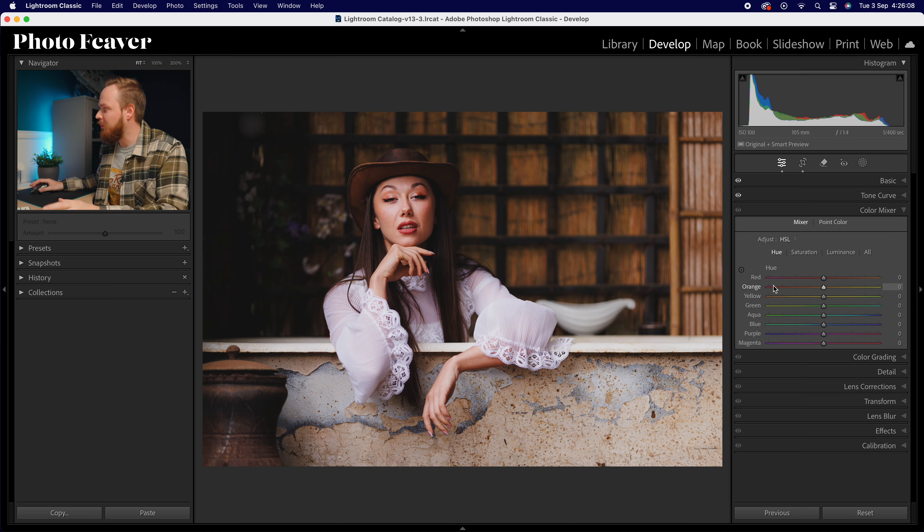Starting with hue — I usually don't like messing with the reds or oranges because they're predominantly found in skin tones and changing them will immediately look peculiar. So we're going to skip reds and oranges. For yellows I'm going to increase those, adding a little bit more green to the yellows — around about 15. For greens I'm going to add a little bit of blue, so we'll go for 20. For aquas I'm going to add a lot more blue to make them more teal, increasing those to around 50.